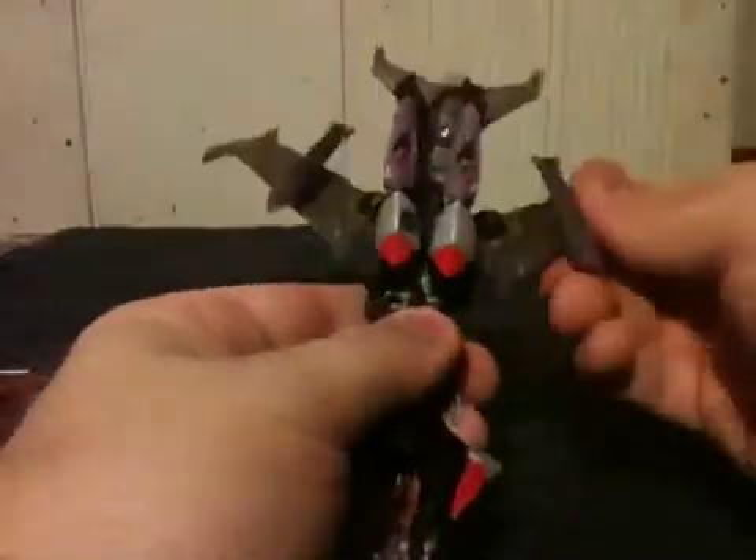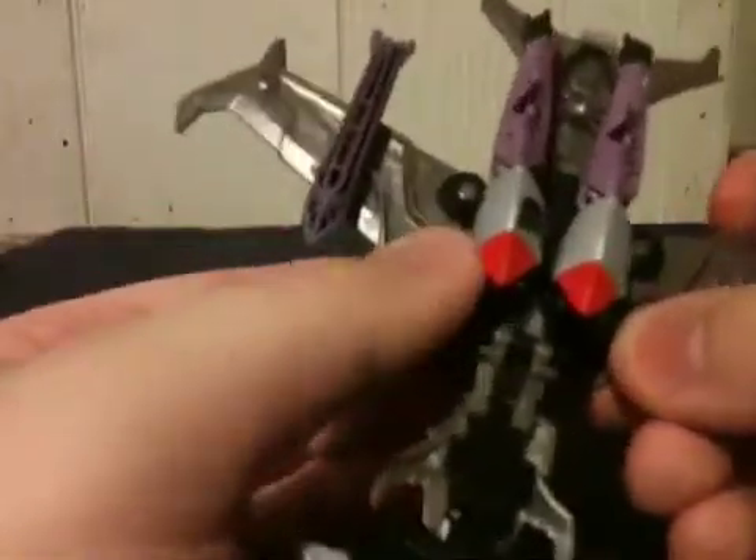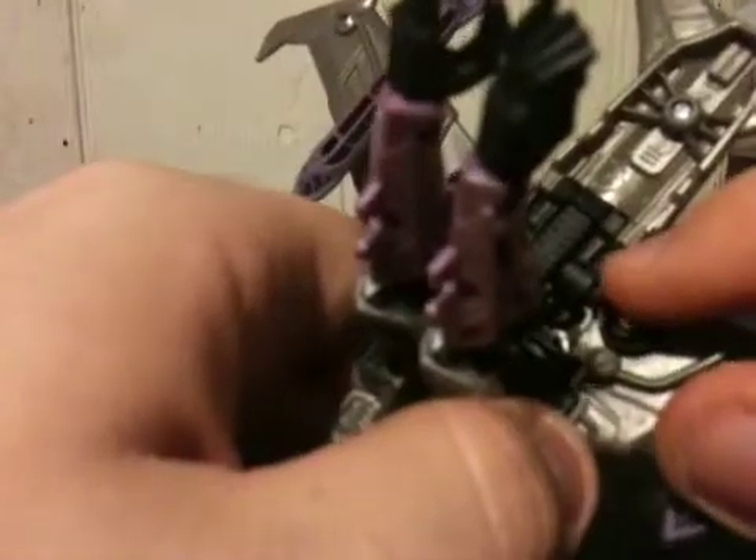His arms will fold in like so. Now for each wing there's a peg hole right there and a peg right there — they simply go into place right there and lock them in place. As far as the arms are concerned, there are peg holes right there and pegs right there — his arms simply go straight down into them.